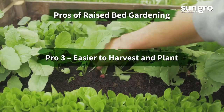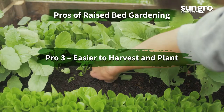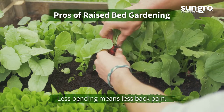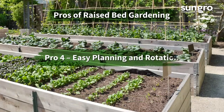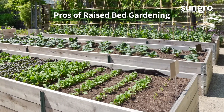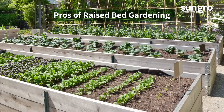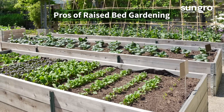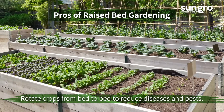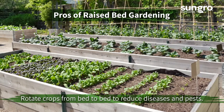Pro three: easier to harvest and plant. Because they're raised, the beds are easier to harvest and replant. Pro four: easy planting and rotation. When you have just a few geometric beds, it's easier to design plantings for yearly rotation. Rotation is essential for many crops like tomatoes that feed heavily and have disease problems.